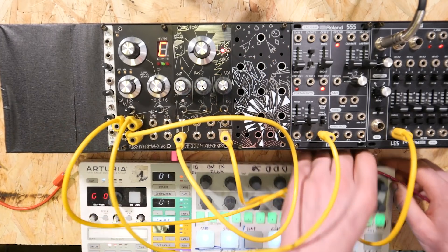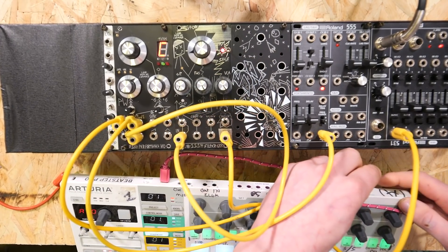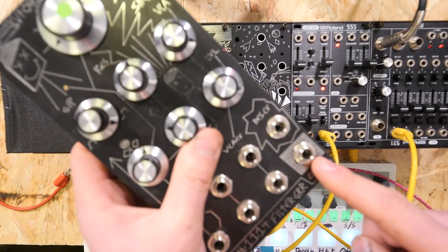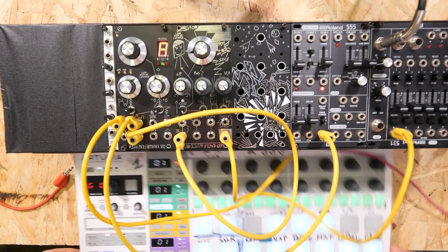Now let's plug it through the Beatstep Pro. I think this is the first time I've used the Beatstep Pro and I haven't had to use a big jack converter — whether that's good or bad, who knows.